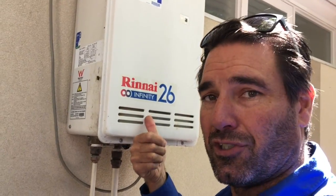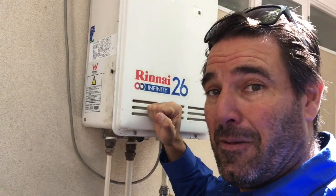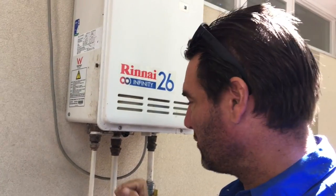Putting a larger hot water system in — they would have been far better off just putting a 16 in there. Because they're made to have a 15 in and a 15 out, okay? So this has got a 20 in, 20 out. But the only way really to set it up properly...